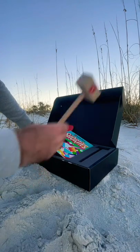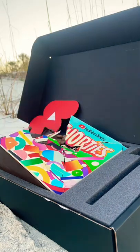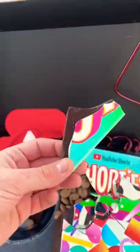They gave me this little YouTube mallet to break this box and then pour into this bowl. Yo, there's little cookies inside. Even better, the box is made out of dark chocolate, so it's vegan. I love that.